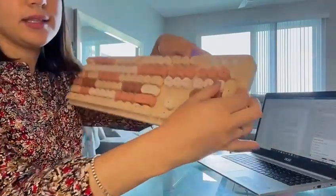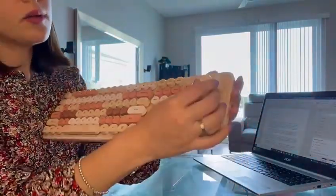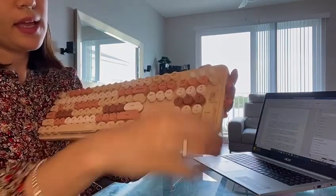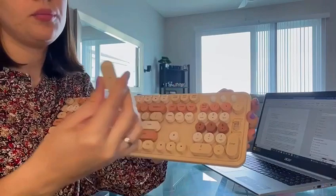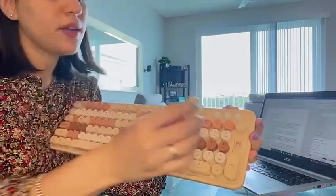All buttons can be disassembled. As you can see, you can remove all buttons. And it also comes with a brush to clean it. If you want to put the buttons in water, it's safe as well.